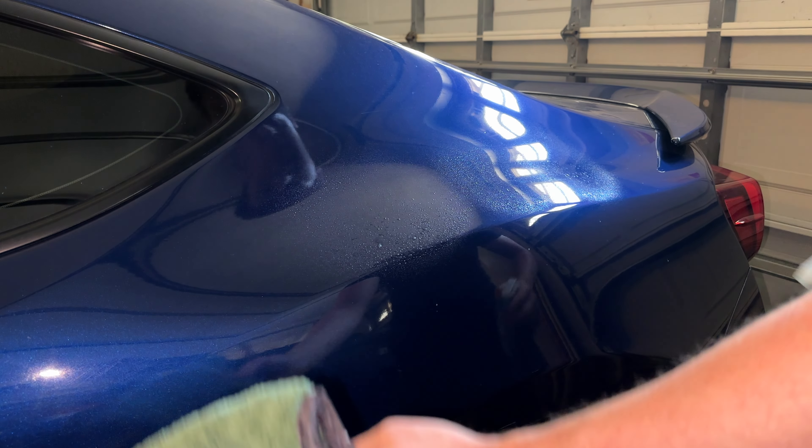These are the microfibers I picked up. I'm going to head home and catch up with you guys when I get there so we can start washing. Alright guys, we're back home now, got the car in the garage — pretty cool out — so we're going to go ahead and get started.